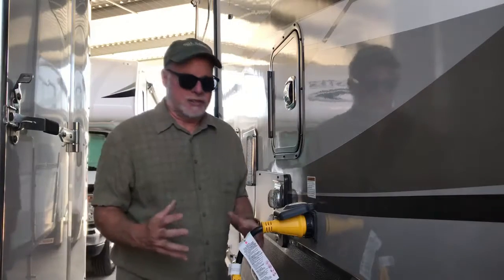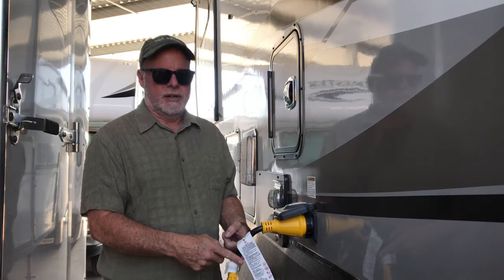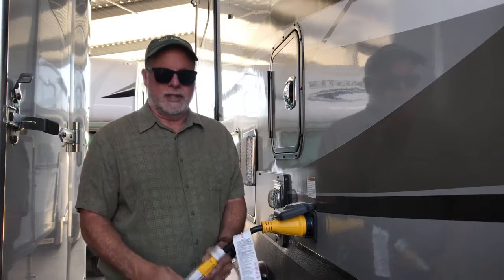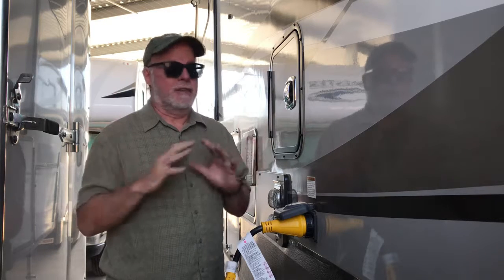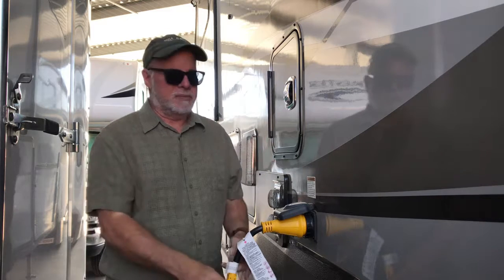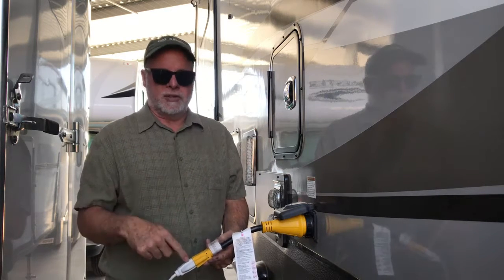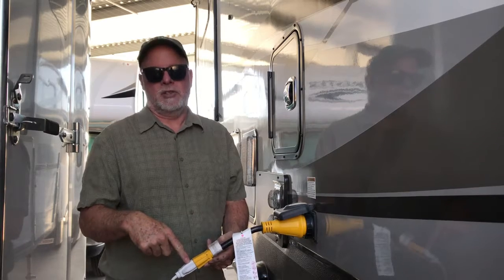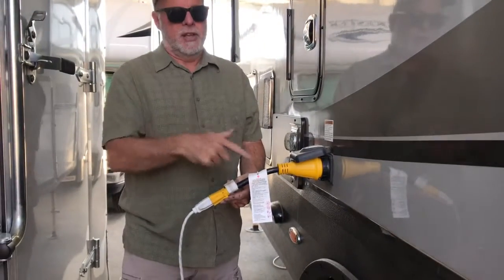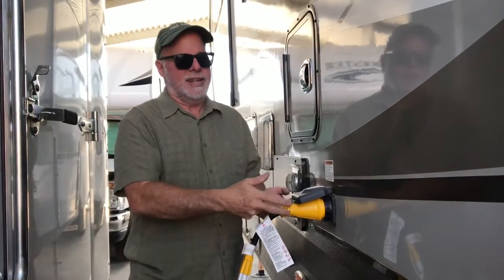Another advantage to this — this is a big 30 foot fifth wheel here, and this would be a 50 amp service coming out of it. A 50 amp cord, for those of you that RV or have never RVed, they're heavy, they're bulky, they're not easy to deal with. So this makes it so much easier. If I want to hook up an exterior generator — you can see right here, we're over at our covered storage unit, just plugging it in to charge the batteries. Instead of having my $200 cord sitting out, I just have this thing. It's so much easier.